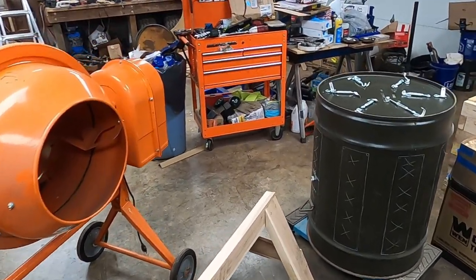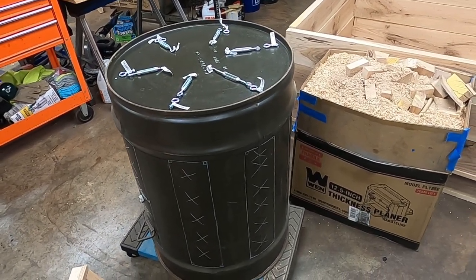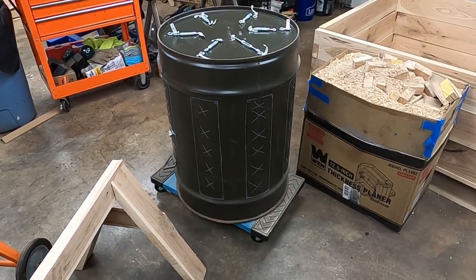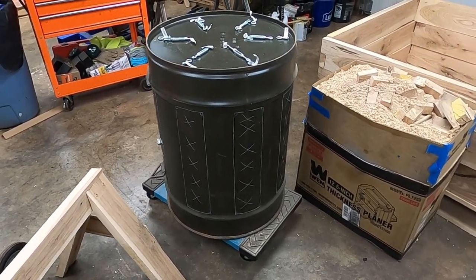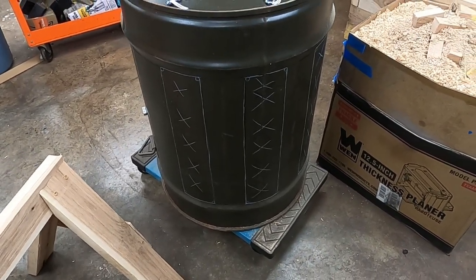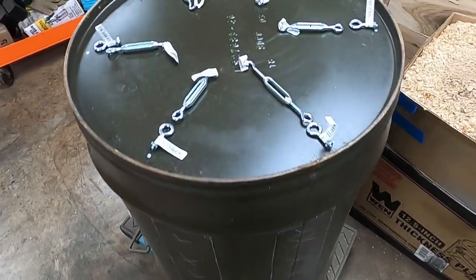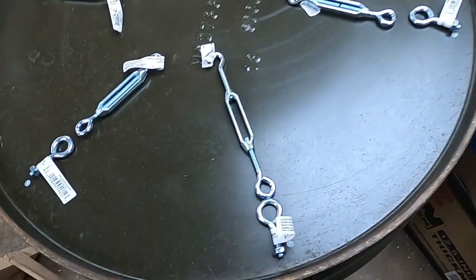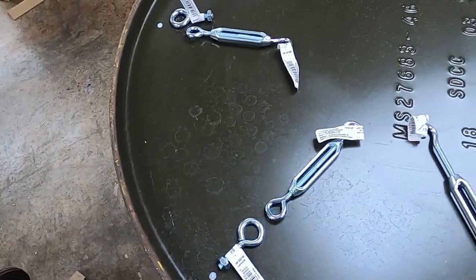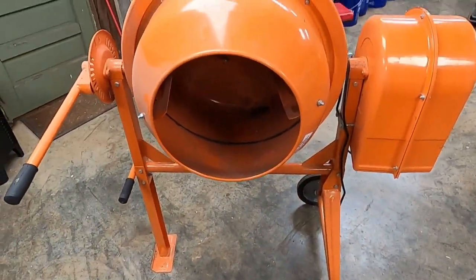I'm back out in the garage again today. Got to get my compost sifter project finished up. I've got this 55 gallon barrel here. You can see where I've got spots marked to cut out. I'm going to insert some hardware cloth inside of it once I get it cut out. Here on the bottom of the barrel I've made some marks where I'm going to put these eye bolts and attach these buckles so that I can finally get it attached to my old cement mixer.